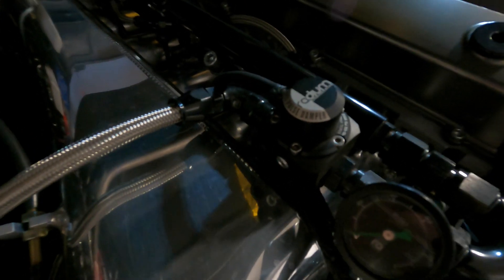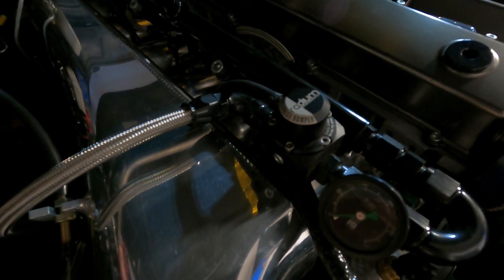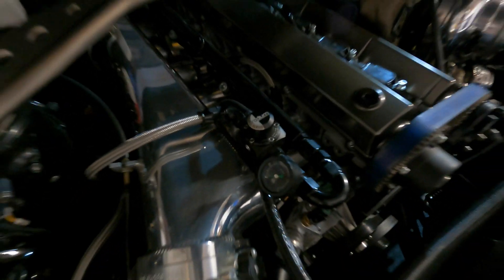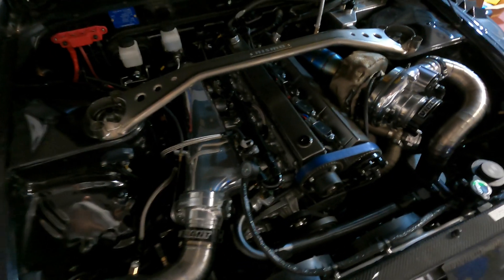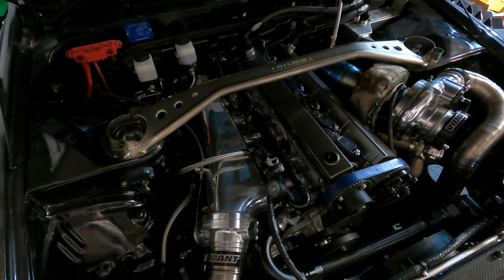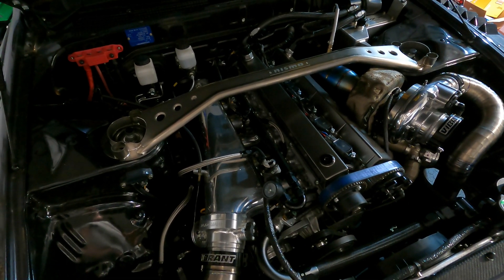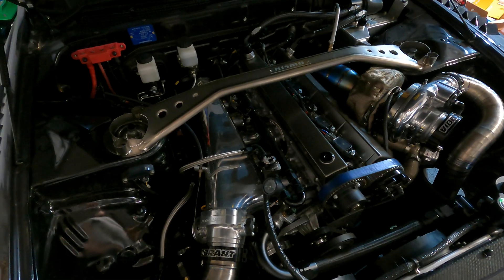I'm running their fuel pulse damper, which is actually something that is commonly overlooked in these engines. Sometimes these things aren't necessarily needed and other times they're absolutely critical. This probably varies depending on a number of factors, but from what I've seen through my experience, I always run one of these.